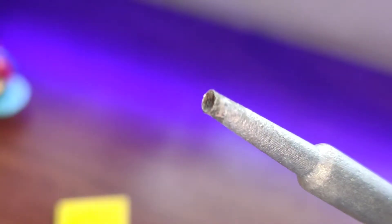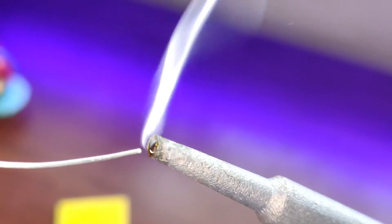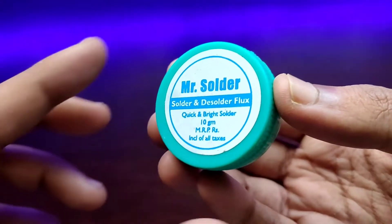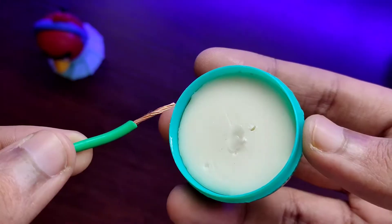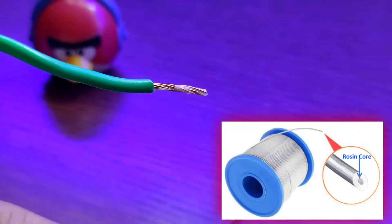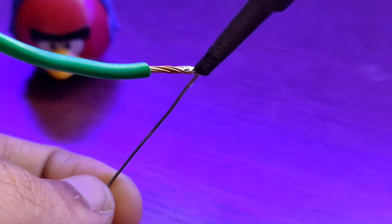Then, using some solder wire, tin the tip of your soldering iron. This will help you during soldering and will give amazing results. Whenever you do any type of soldering, use some flux — flux removes oxidation and helps the solder to flow easily. You can also use a rosin core solder wire, which basically contains flux in its center, so you do not need to use any additional flux.